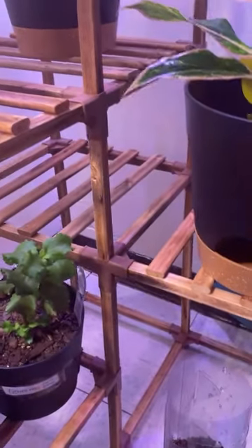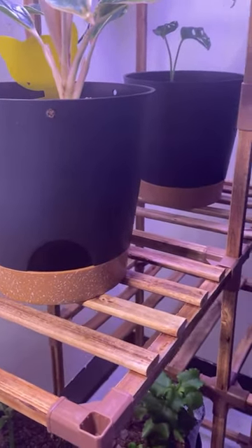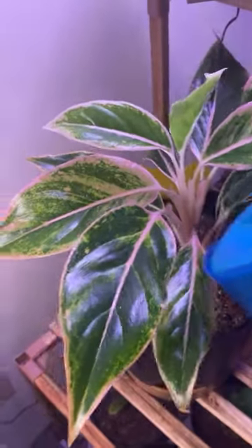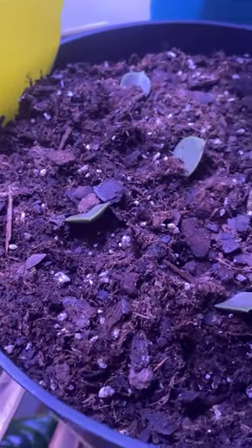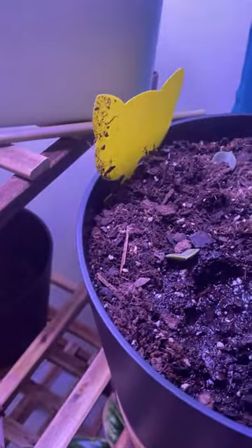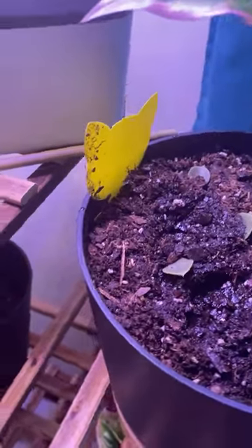This is an aglaonema plant — they grow so much. I'm gonna water her. This plant likes to climb; I actually cut it and made it into two, and ever since I did that it's been doing horrible. This is the aglaonema — they grow really fast.